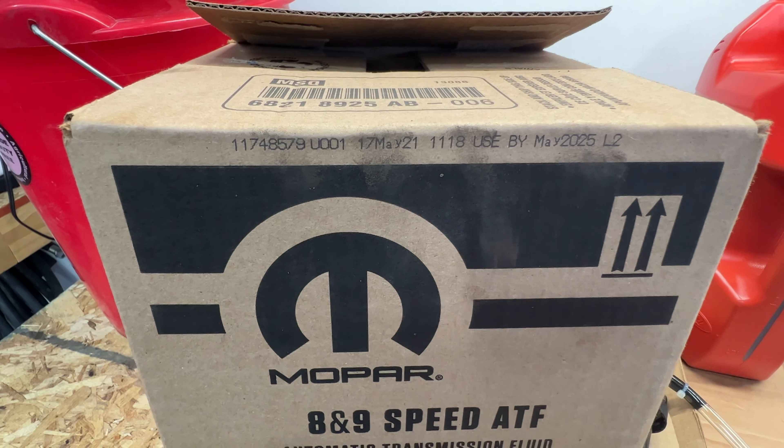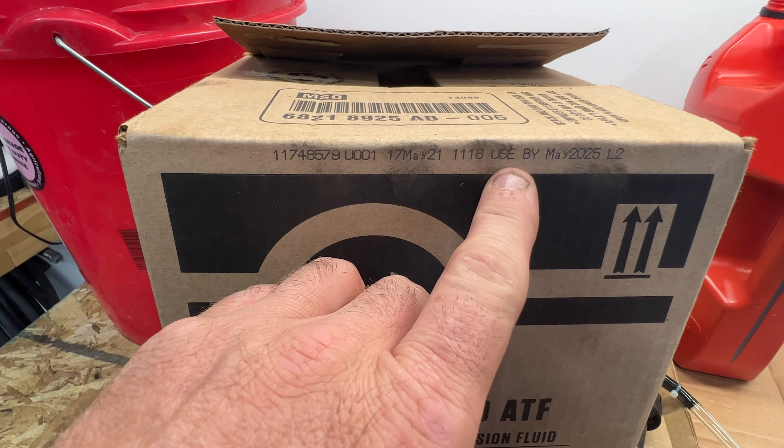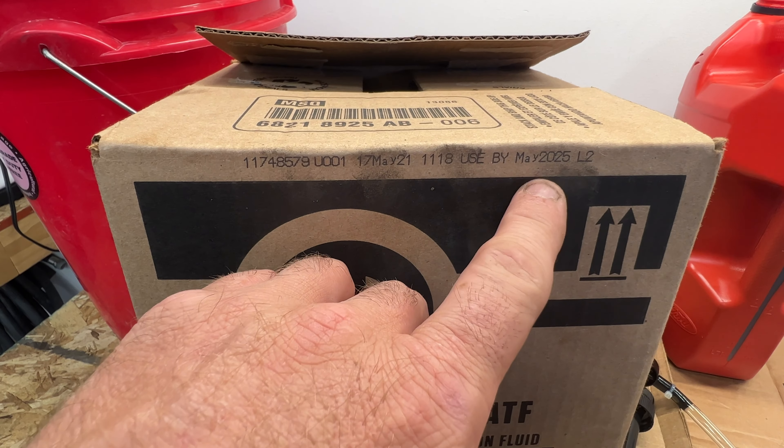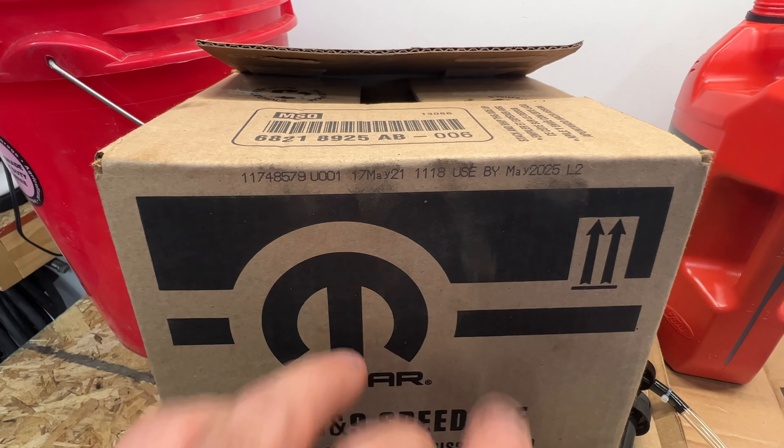Also, I just noticed this on the box here — I'm not sure if this stuff expires or what, but you can see it says 'used by May 2025,' which is kind of weird.